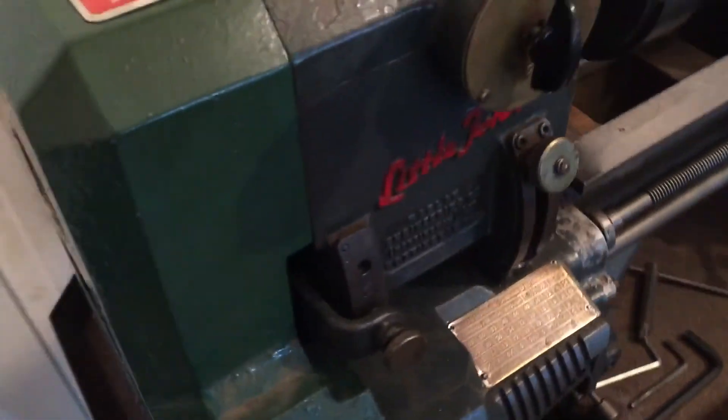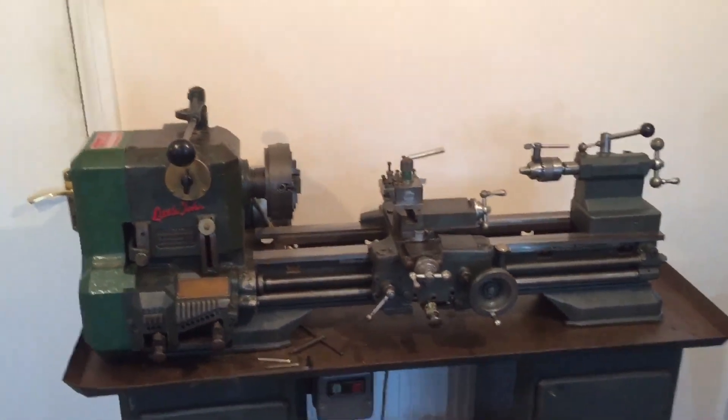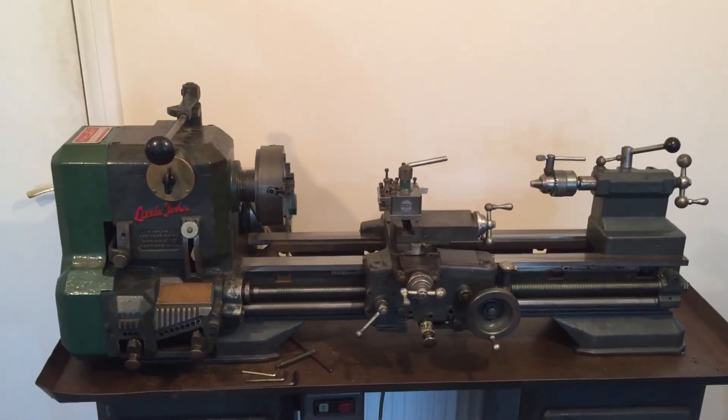Sorry if that's a bit complicated, but that's how it works. Thanks for watching. And I think that's the last video I'm going to do on this lathe, the Little John.